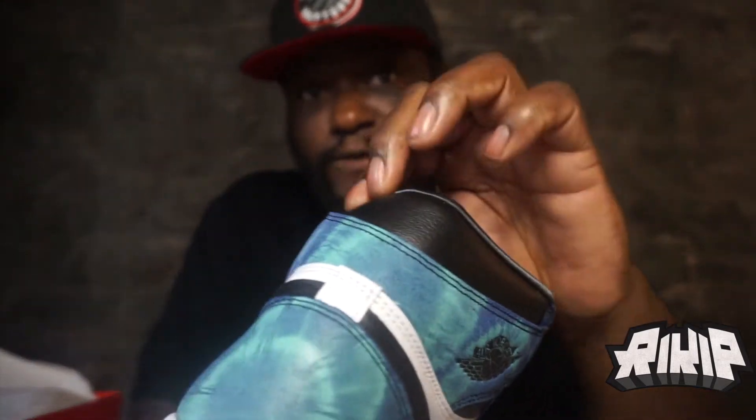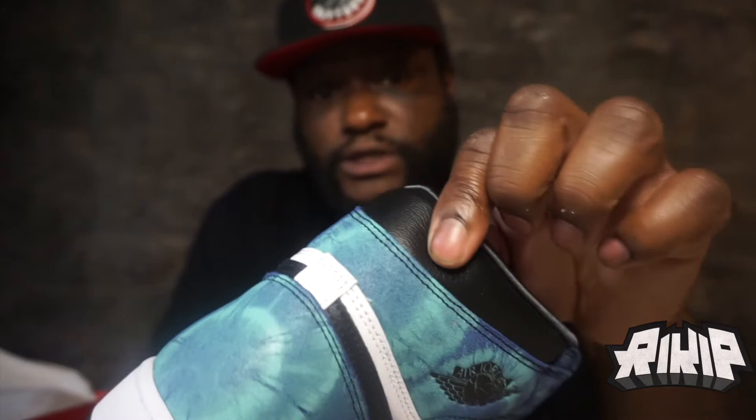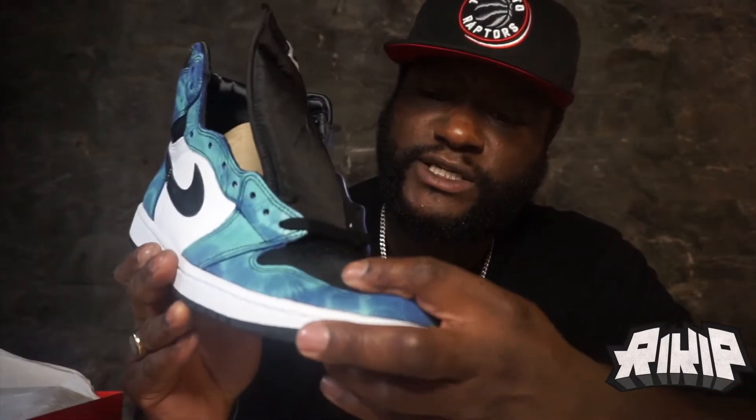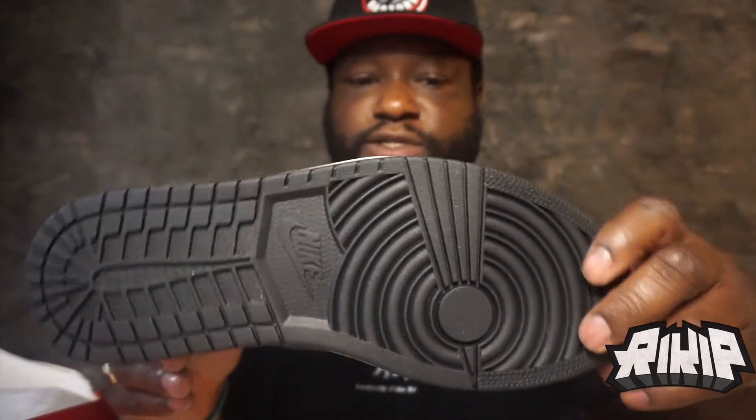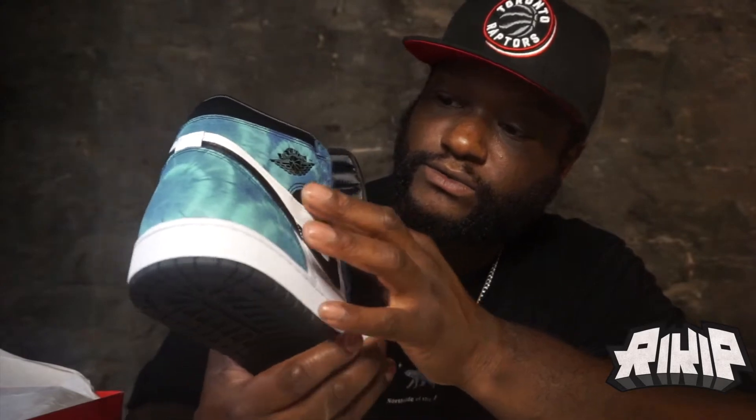This is nice and soft. The leather feels real full. This is nice, man. Your ankles are gonna be really comfortable — it's nice and plush here. The toe box is very very smooth, actually. It's not hard — nice and soft also. That's all black on the joint, nothing crazy. Black swoosh, leather on it, white leather also. The quality is not bad at all on these.